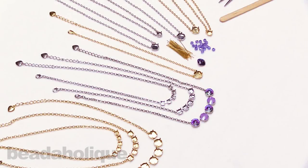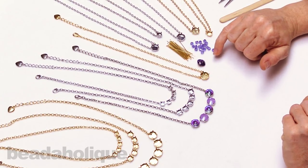Hi, this is Julie with Beadaholique, and in this video I'm going to teach you how to make a necklace using a Gita setting, and these are made for Swarovski crystals.